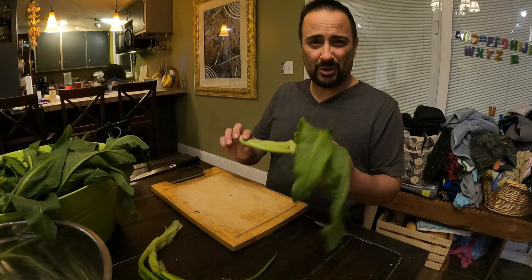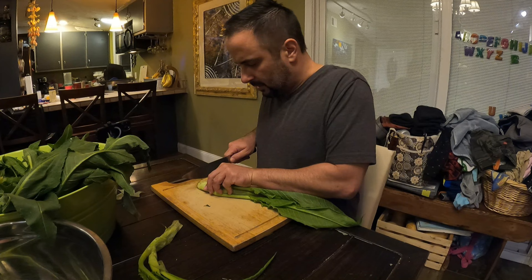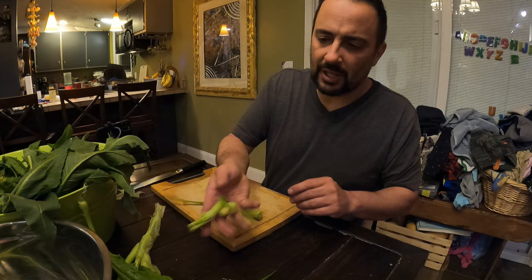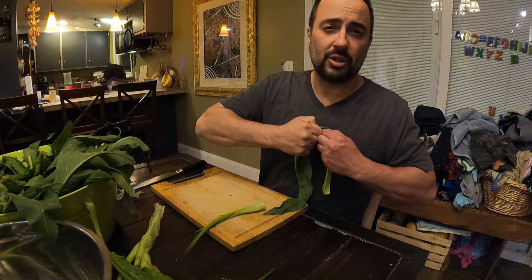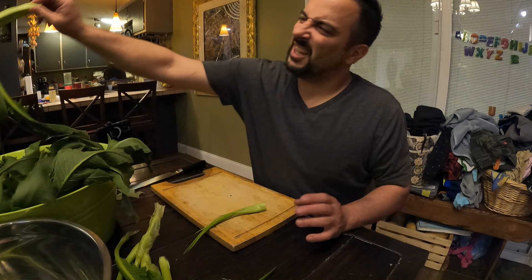Everybody else is in bed tonight, so I'm just going to go ahead and sear this up and show you what this looks like when it's cooked. I'm going to make basically the asparagus-type dish I've been talking about. Sometime later I'll show you how to take the leafy green part and make either a cooked green or, my personal favorite, the sausage substitute. But for tonight we'll just sear up these center pieces that I consider to be the hearts of the curly dock.